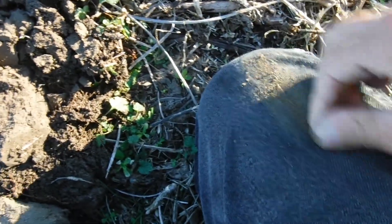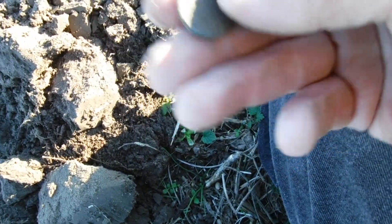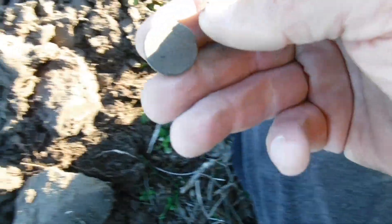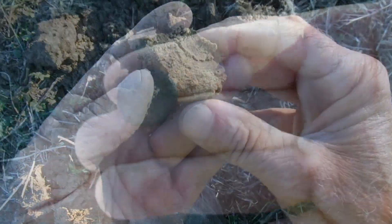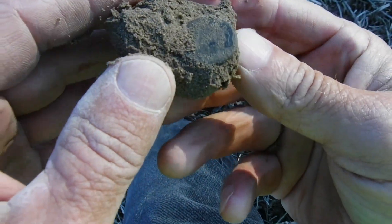A lot of dirt on it for sure. I'm thinking wheatie probably if I had to guess, or maybe an Indian head — you never know. We'll have to hold off on knowing what this is for a minute and clean it up a little bit. Stay tuned.